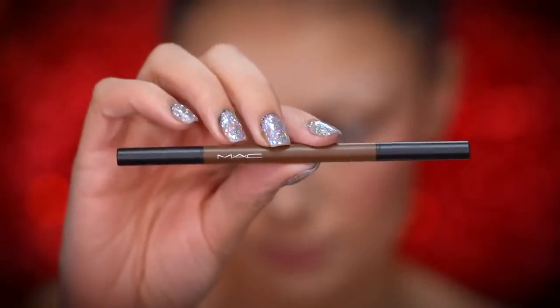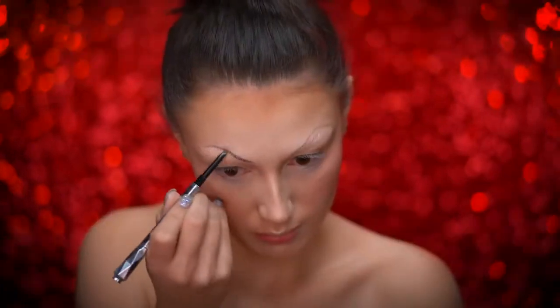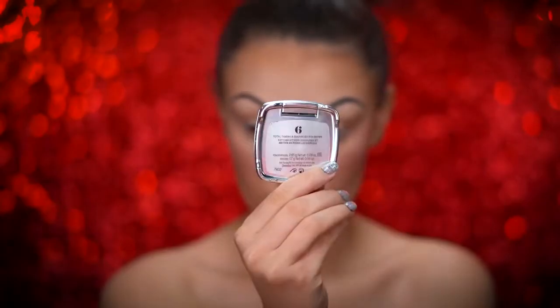Here I'm using a brow pencil to create a really overly arched and mean looking brow shape. For more thickness, I'm going to go in with a brow powder.